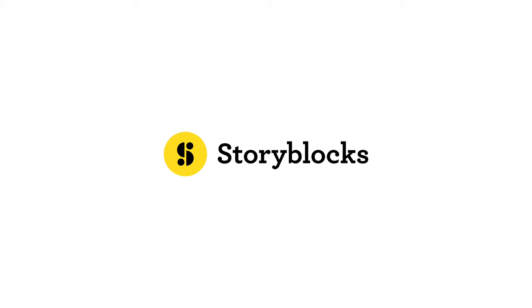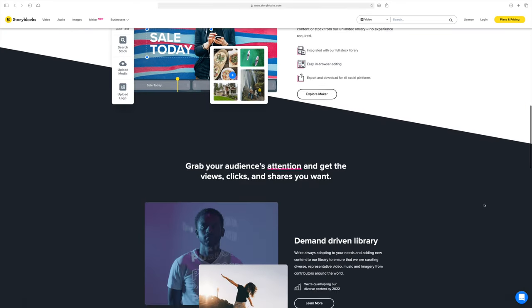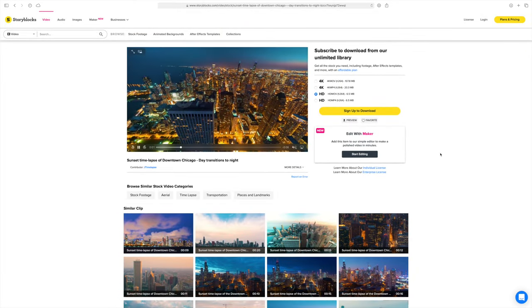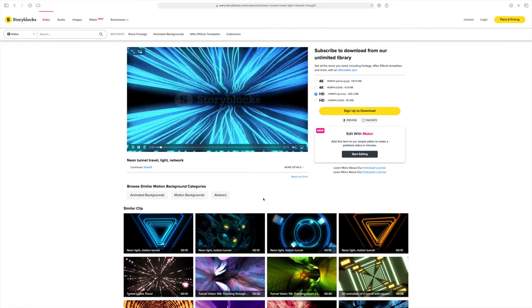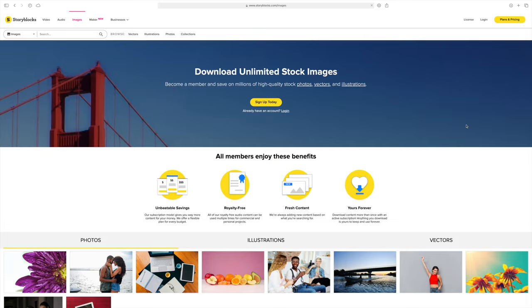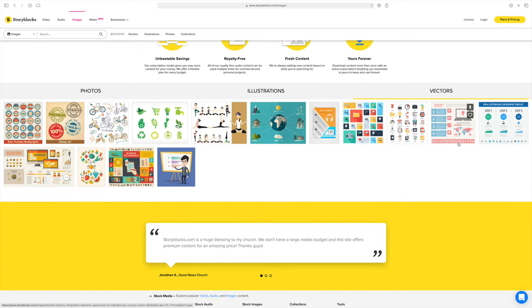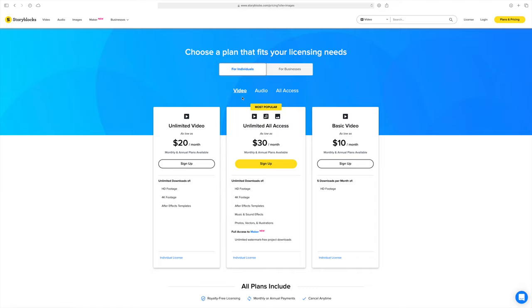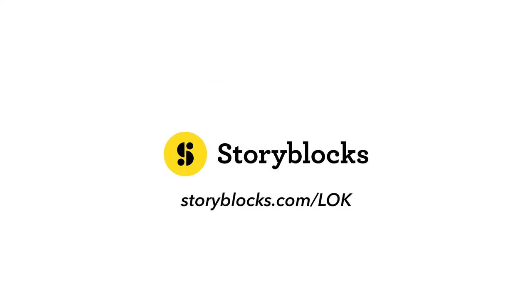Storyblocks has video, music, and images all in one site — stock video, motion graphics backgrounds, stock music and sound effects, stock photos and illustrations. It's flexible: you can subscribe to just video, just audio, or all of them with one single subscription. Check out Storyblocks with the link in the description below.